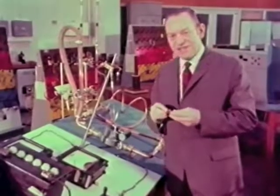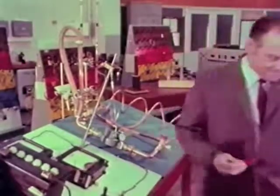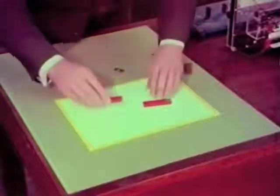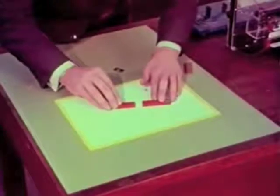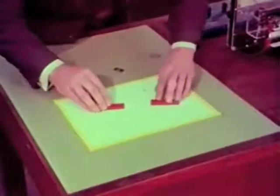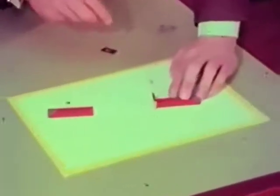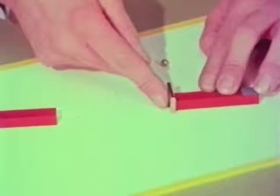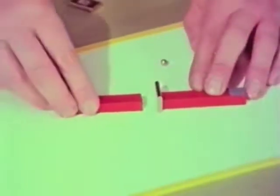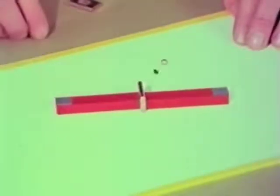You always get into difficulties when you try to explain the behavior of permanent magnets. I'm going to use two bar magnets, and first of all place them with like poles opposite — so of course they repel each other. If I put a bit of steel on the pole of that magnet, I don't change the polarity just by doing that. If that was a north pole before, the outside of the steel will still be a north pole and should still repel the other magnet. Surprise, surprise!